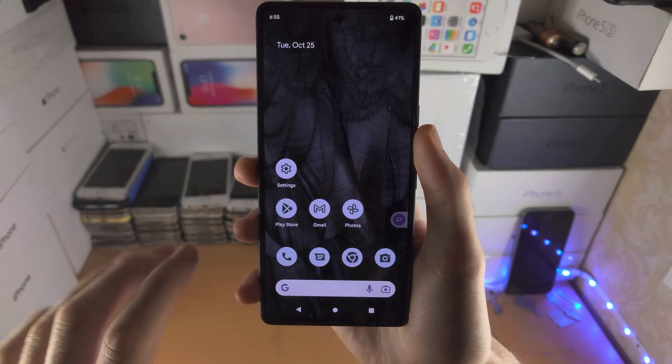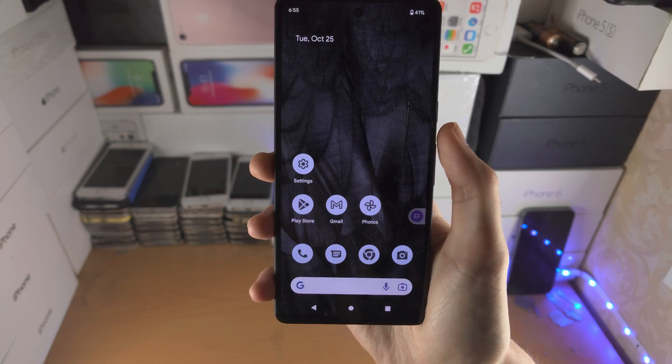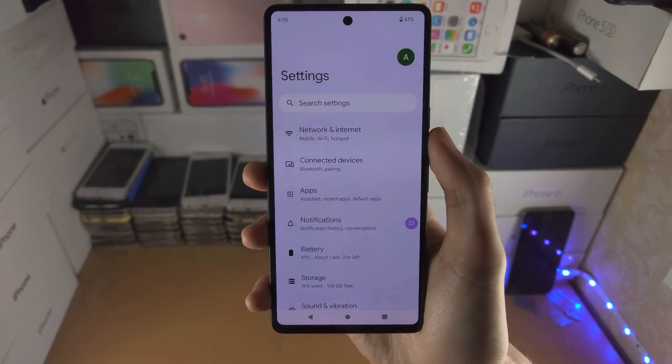Welcome everyone! In order to use one-handed mode in Google Pixel 7, the first step is you're going to open up the Settings app.